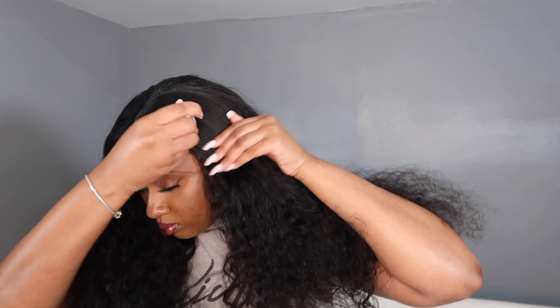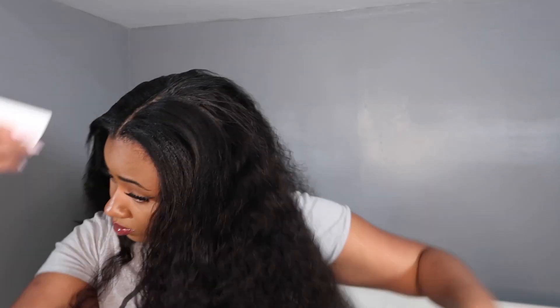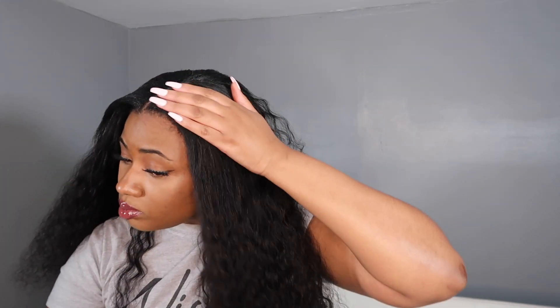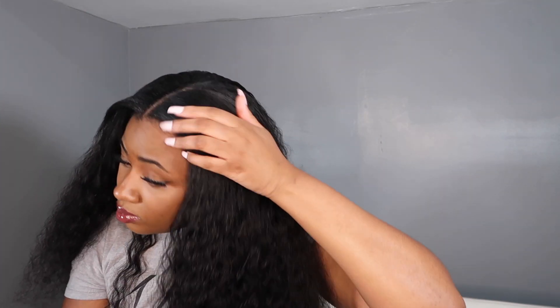I'm also taking a wax stick through the top of my head again to help lay down the hair and blend it into the wig. I'm a huge fan of wax sticks when it comes to blending leave out with weaves, wigs, anything involving your leave out. I love using a wax stick to blend it because it keeps the hair straight — it's not a wet product but it weighs the hair down, blending it in with the wig hair.